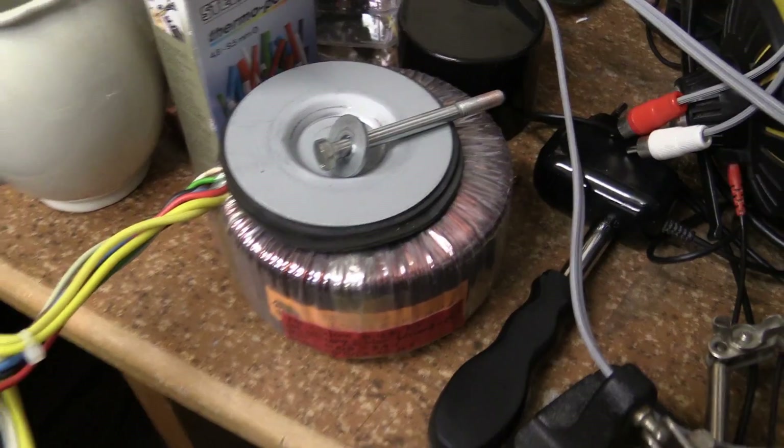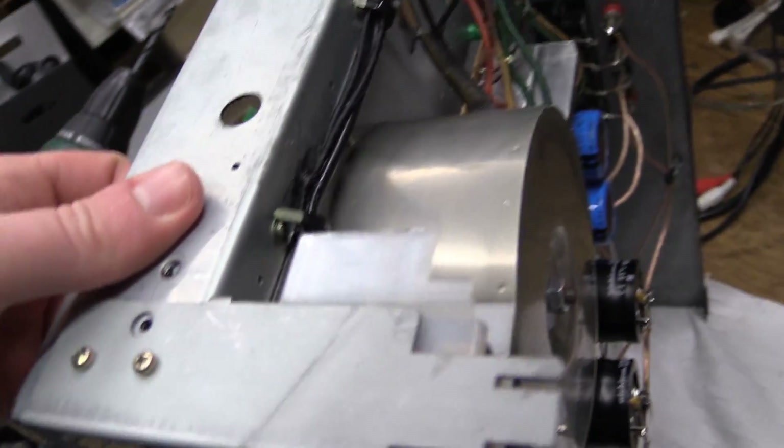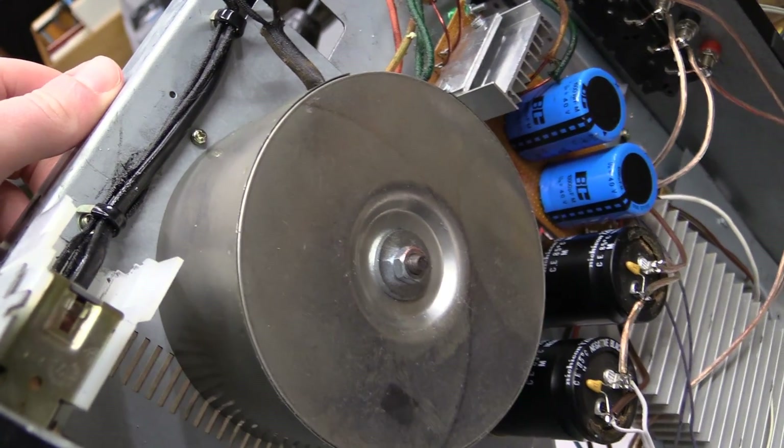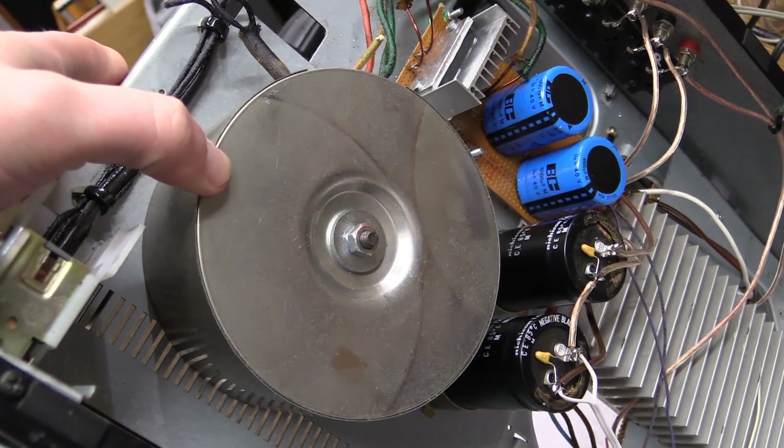This transformer came with another transformer — that one right there — but I never used that one for anything, so it had just been sitting around. I thought I'd put it to some good use in this amplifier.